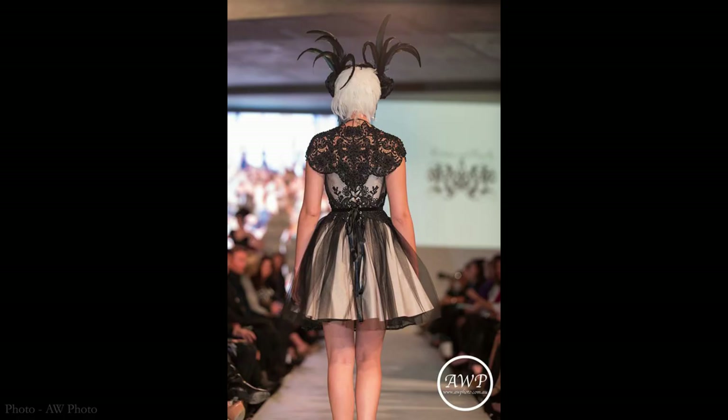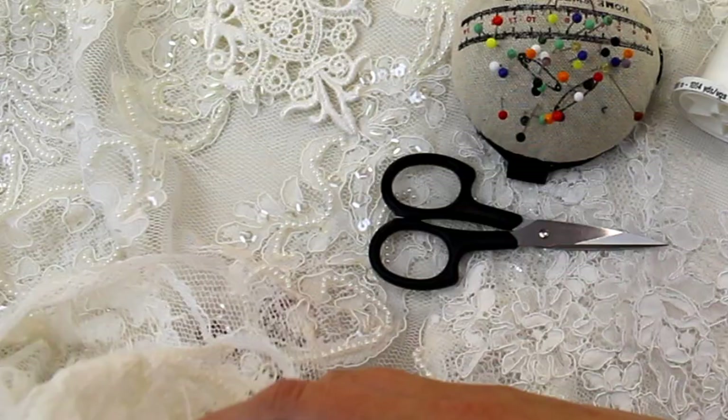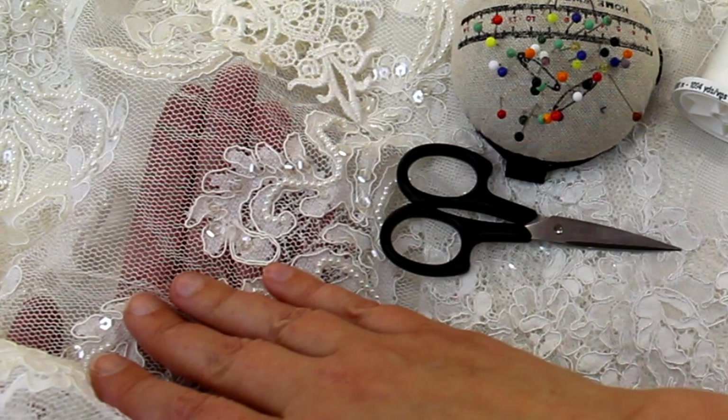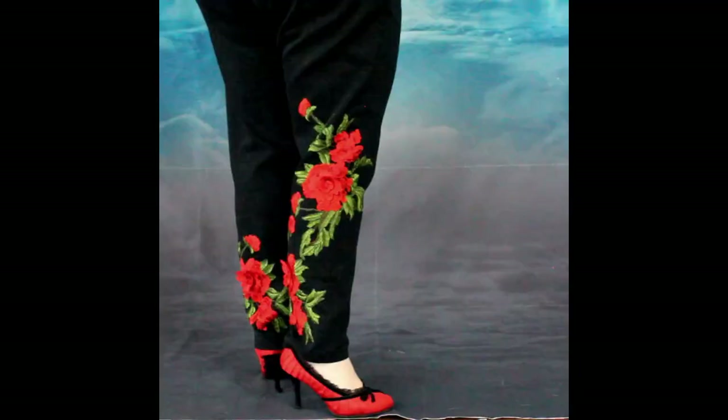To do appliqués yourself you will need some lace fabric. If you're looking for fabric that you're going to cut the lace patterns from, make sure you get something that's on a tulle backing so when you cut the patterns out it's not going to fray. Or you will need some ready-made lace appliqués like this one. This method also works for rhinestone appliqués or those gorgeous embroidered rose patches that I've been using a lot recently.